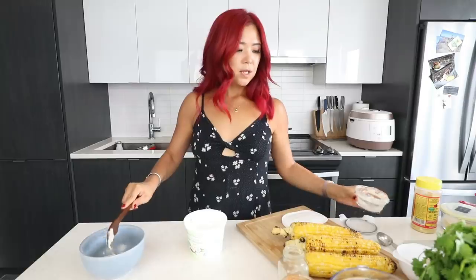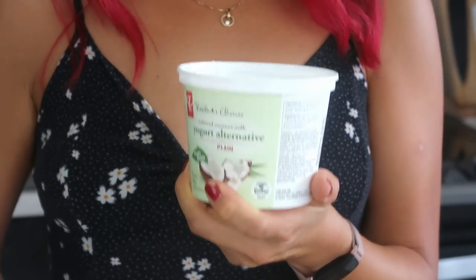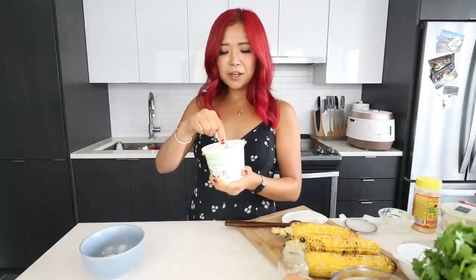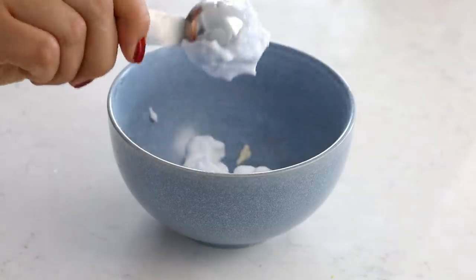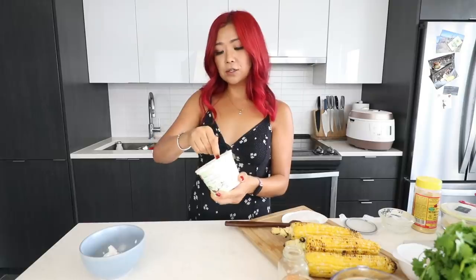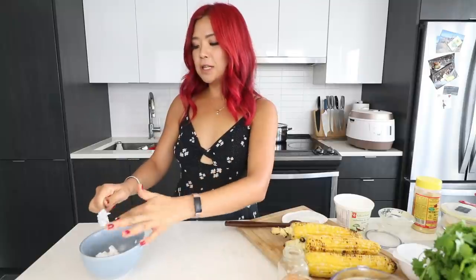We're going to mix this all together, and then we want to do about three tablespoons of sour cream. But we're not doing dairy sour cream. Instead I'm going to use this coconut milk yogurt that really does taste like sour cream, and I feel like it's a little healthier anyway. I swear this does taste like sour cream — I think it's a great sour cream replacement. So we're doing three tablespoons of that.